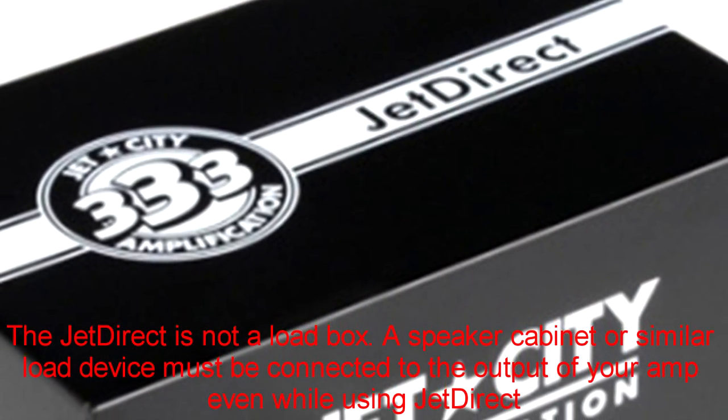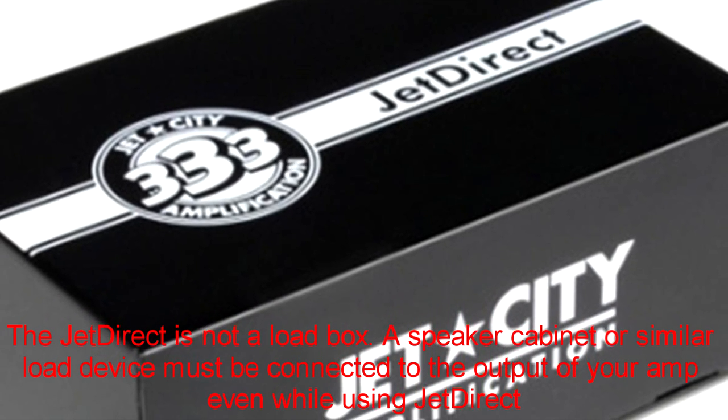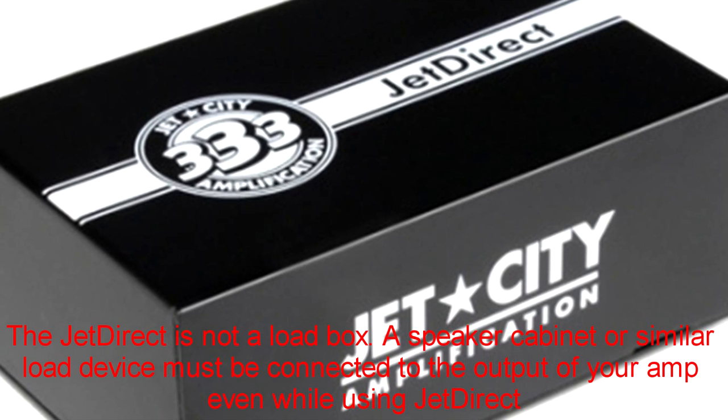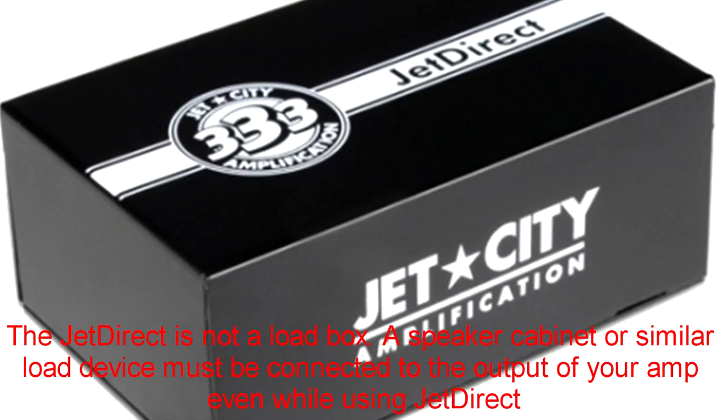The Jet Direct is an inconspicuous little black box that will allow you to add to your overall tone in the studio or do away with having to mic your setup altogether. Thanks to Doug Roberts emulation circuitry, the XLR line output actually sounds like a mic speaker.